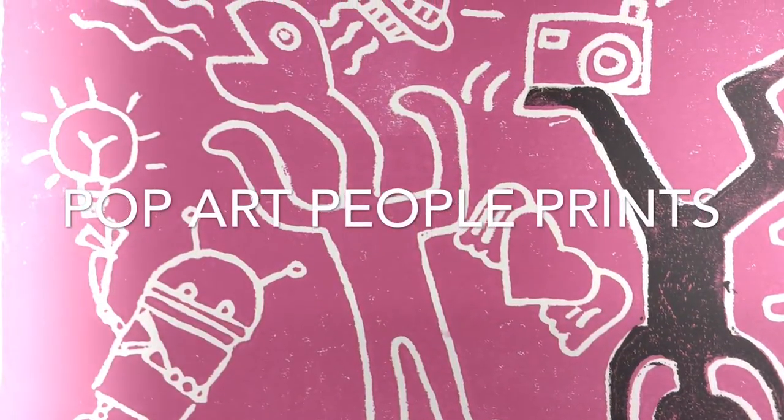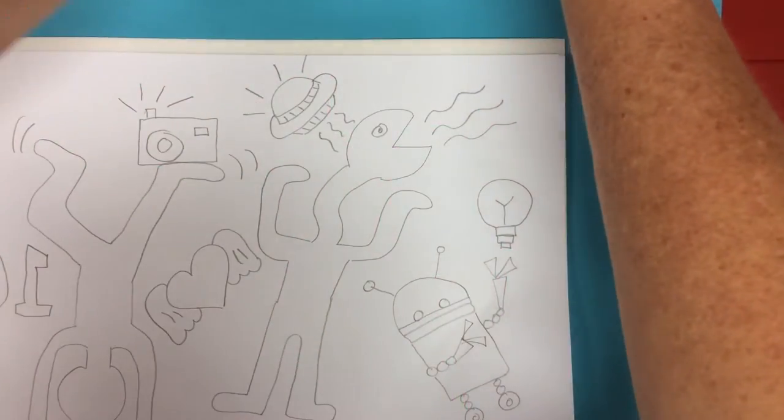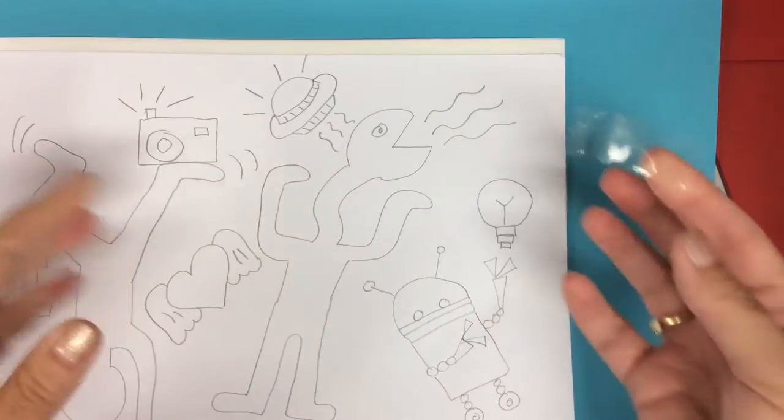Today we're going to make pop art people prints. The other day you guys had lots of fun playing roll of Keith Haring and you created all kinds of crazy Keith Haring inspired drawings.